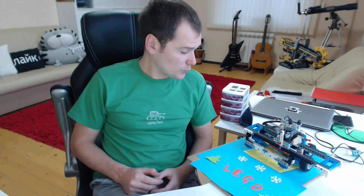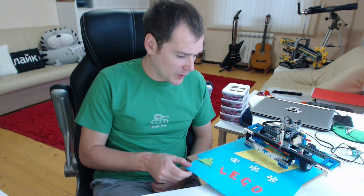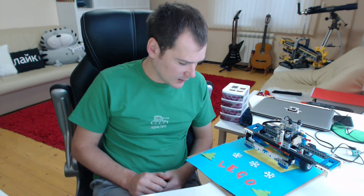Thank you for watching. This was my laser carving machine, and we have used it to build a Lego composition for the holiday season.